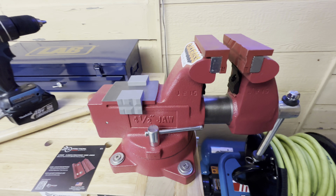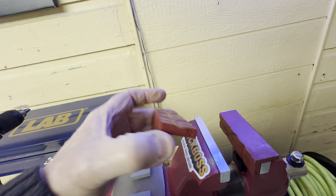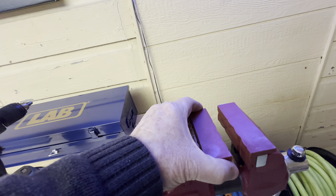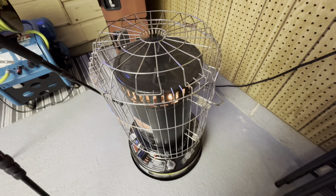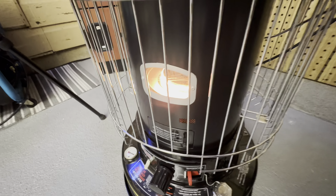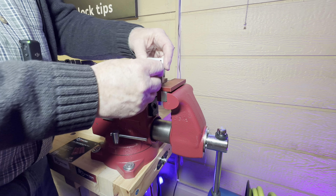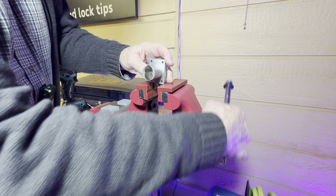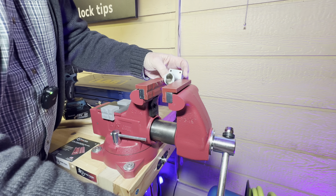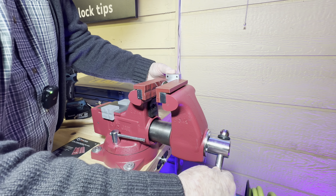I like this vise — I got it from Harbor Freight. And I got these jaws; they are nice and magnetic. They fit right on there and it shouldn't hurt that lock at all. Go ahead and clamp it in right here. It's cold in the shop tonight, really cold. I like this little burner — Amazon to the rescue. I'm not quite sure how I want to do this, but I guess holding it this way is the best way.